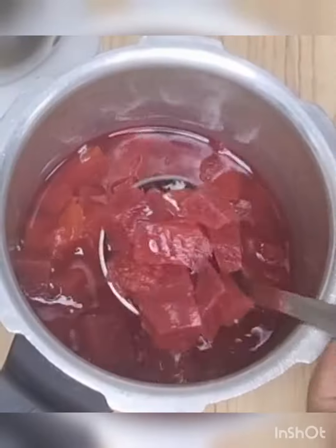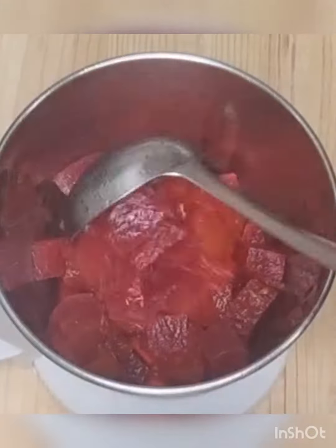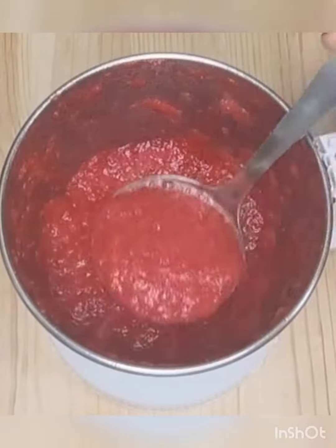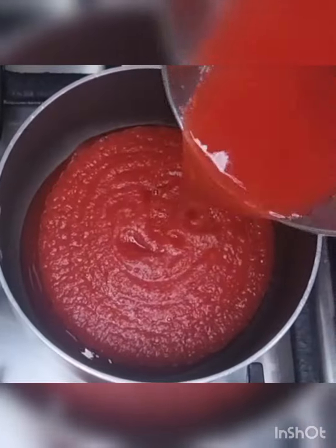In a pressure cooker, add beetroot, tomato, water, and salt. Pressure cook for three to four whistles and let it cool down. Add the cooked vegetables in a blender jar and grind into a smooth paste. Now transfer the puree to a pan.